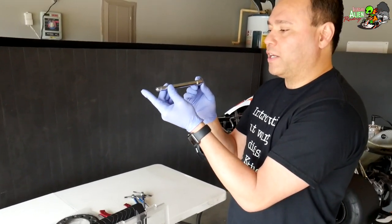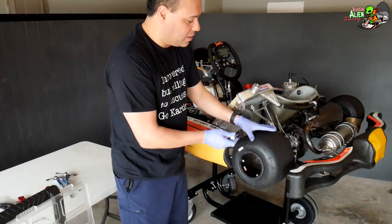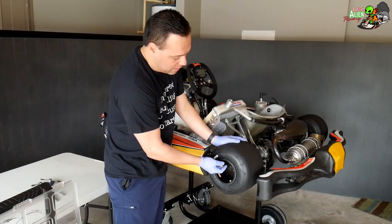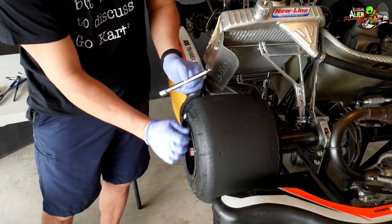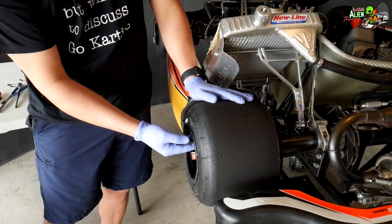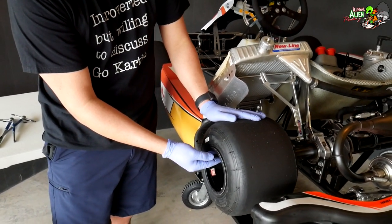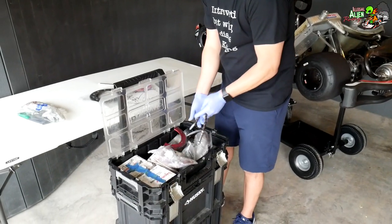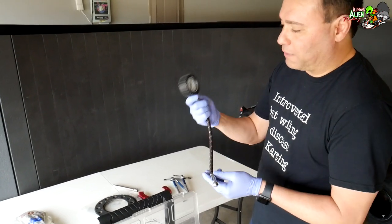I've got a socket extender. The reason I have it is that on some kart wheels the hubs are set wide, so a standard-length socket can't reach in to work. I bought the longer one as an extra so it makes taking the wheels off a lot easier. I've also got a tire pressure gauge — this one isn't very good and I'll need to upgrade to a nicer one.